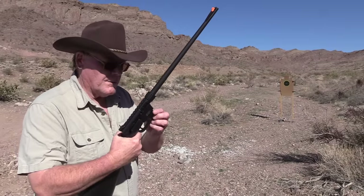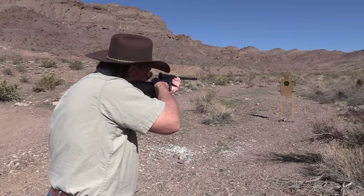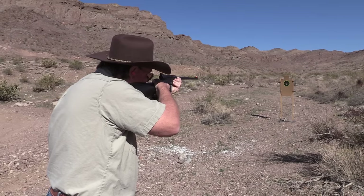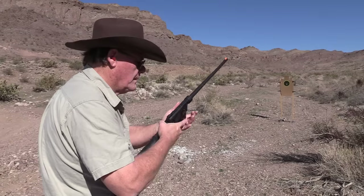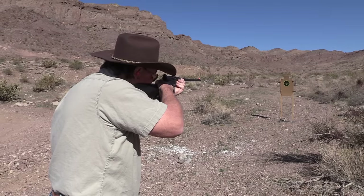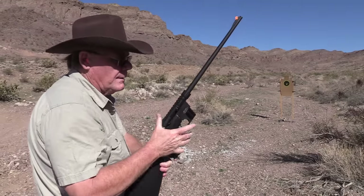We're going to start off with 16 rounds of CCI Mini Mag. It's shooting a little low, and it does not lock back on the last round.